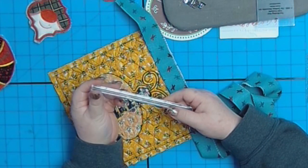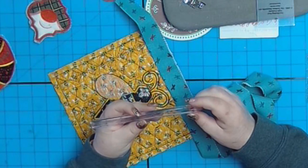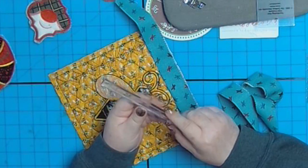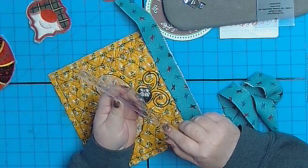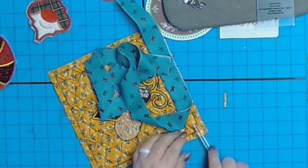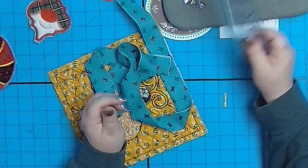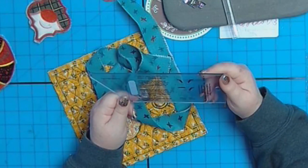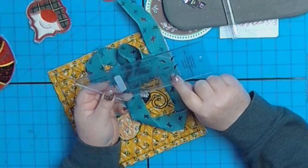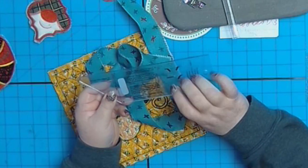I don't know if you've seen these rulers — they may be difficult to see — but it's probably the coolest ruler I've ever had. It's by Dritz. Part of it is thick — that's a quarter of an inch, and this is three-eighths of an inch — so it's easy to figure out where to stop. I also have a special binding ruler, which helps you figure out the correct angles for finishing when you put it all together.